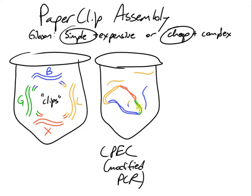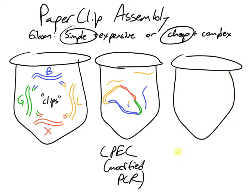When that process finishes, we'll end up with a whole bunch of plasmids that are ready to be transformed into E. coli. The authors of the paperclip paper also suggested — though they didn't try it — that it should be possible to use paperclip parts with the Gibson assembly protocol.